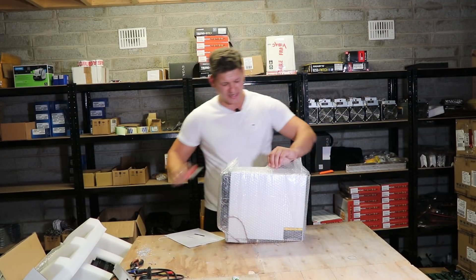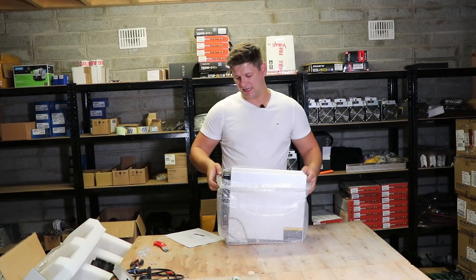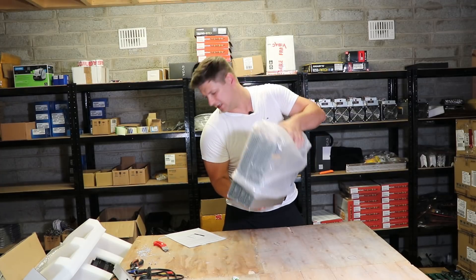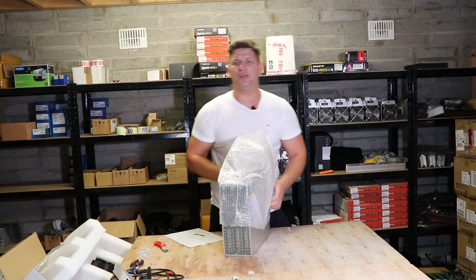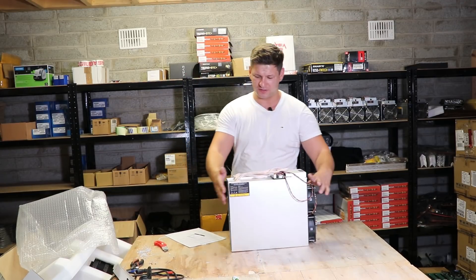So let's check what's inside. It's quite heavy — much heavier than the Antminer S9 or some others. It could be about maybe around 10 kilos or maybe more. It's about the size of two S9s put on top of each other.